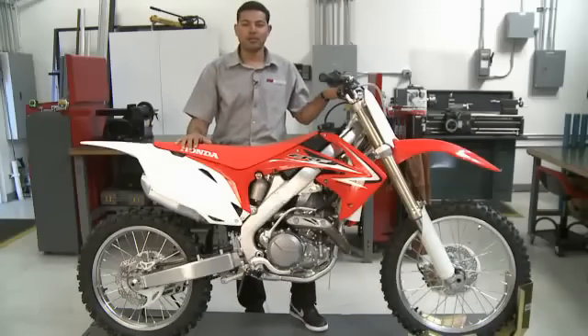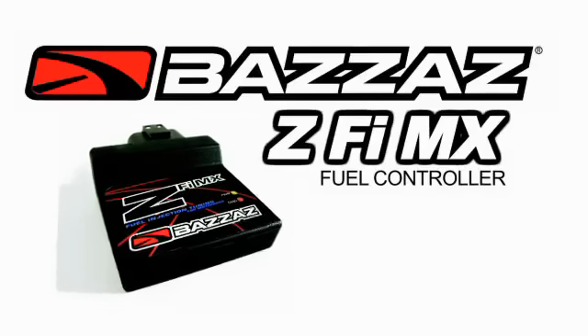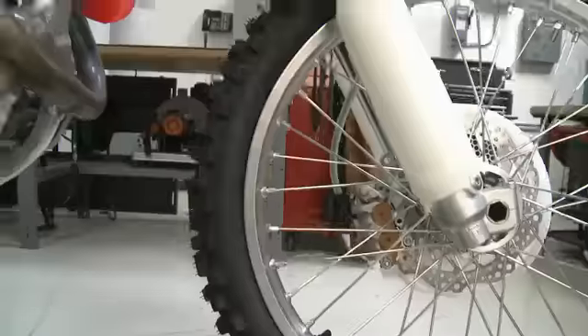Hi, we're here today at Bizzazz Performance, and we're going to do an installation of our ZFIMX product on a 2010 CRF450.